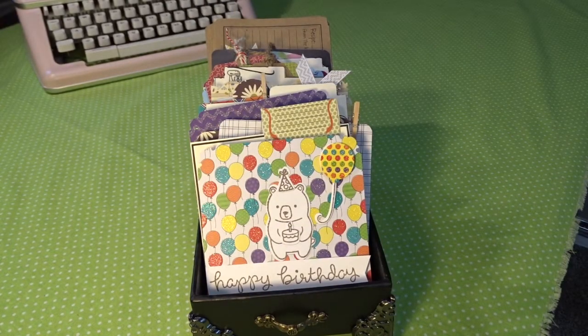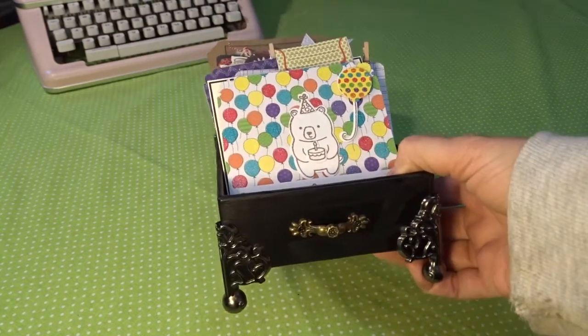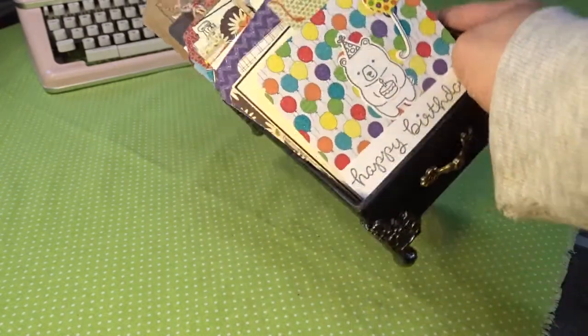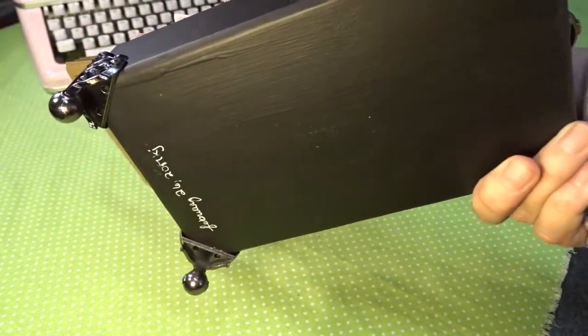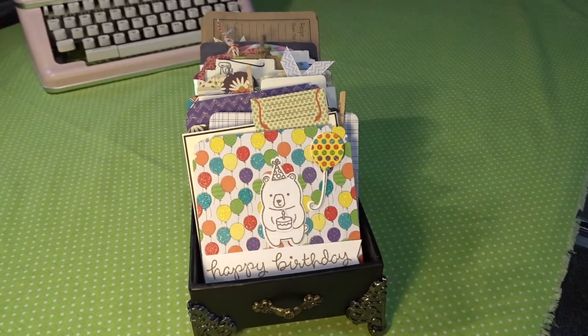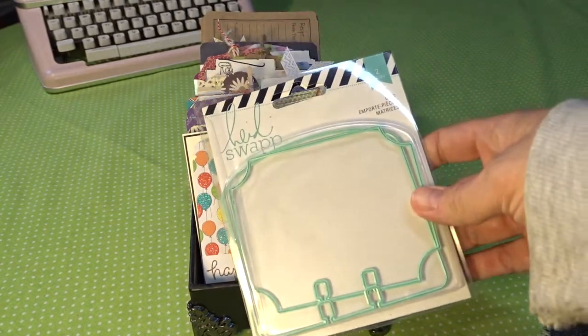I used chalkboard paint with a primer underneath to make sure everything stuck. I used some Tim Holtz feet and a little drawer pull type handle, and as you can see everything stays in there nice and secure. On the bottom I have the date I completed the project, so it'll just sit on her counter and keep her recipes all nice and neat.